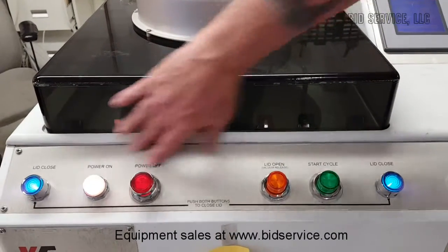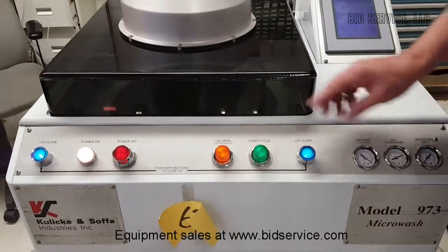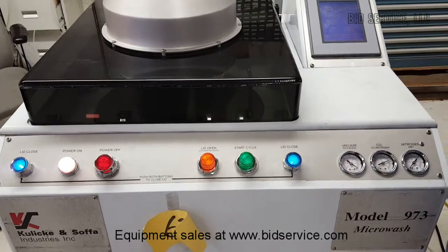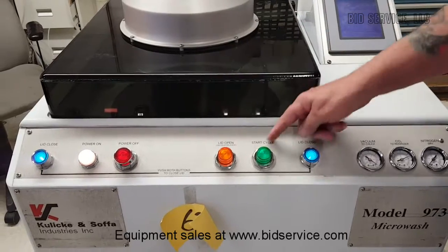All your front panel controls are here. Your lid closed buttons — there are two outside ones — and there are two because it's a safety feature so you cannot close the lid without using both of them. Power on, power off, and lid open, and then start.